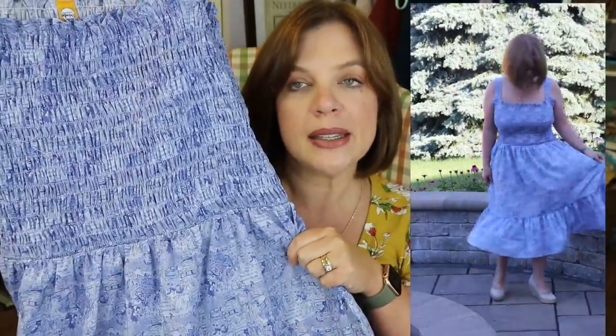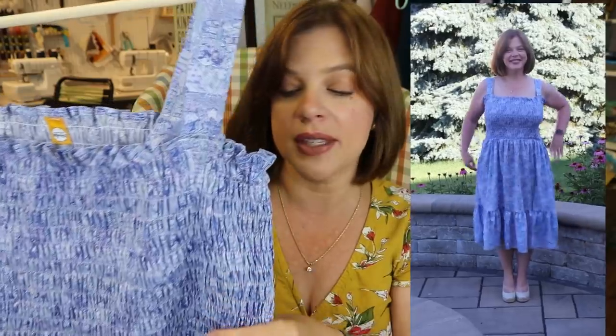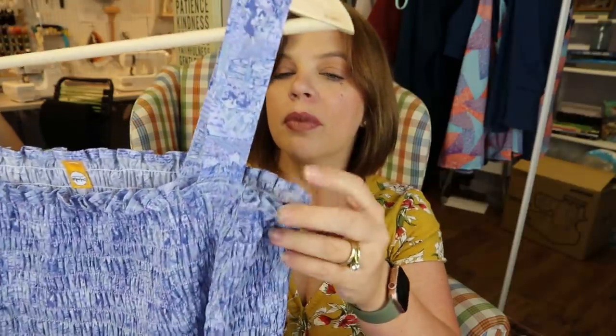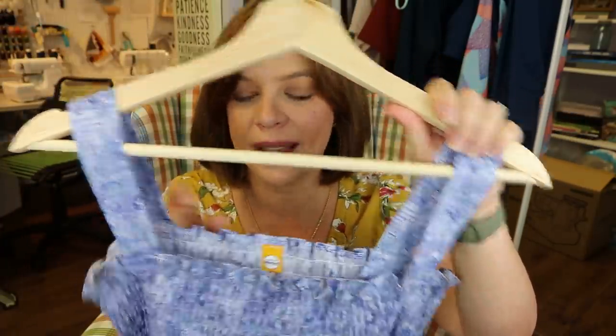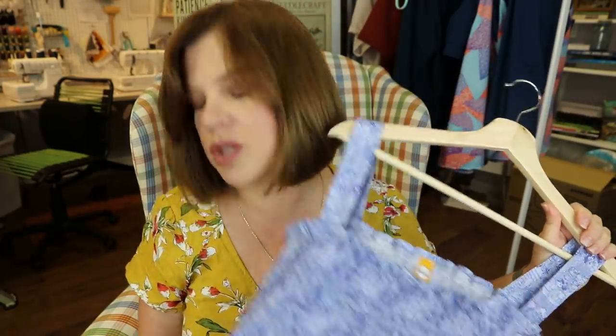Here is my version of the Everlane dress. I used this Liberty Tana Lawn in a gorgeous print — up close it actually has a scene with people on it. It was so hard to see that I kept having to check that my people were right side up, because it's directional. This is a very simple pattern: you have two skirt pieces — front and back are the same — and the bodice front and back are the same because you get all your fitting with the shirring. You do a narrow hem at the top, shear the two panels, sew the side seams, and attach to the skirt. There are pockets included, which I put in. Definitely put a tag in it so you know which is the back.